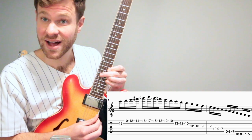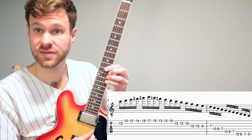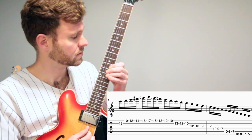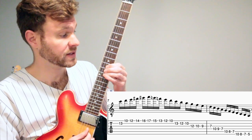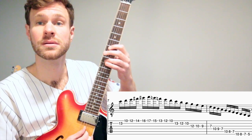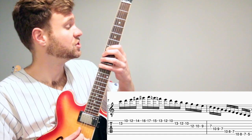Now we're going down the natural minor. Middle finger here on the 15th fret, then pinky going down to the 13th fret. Ring finger shifting down to the ninth fret, then pinky shifting down.